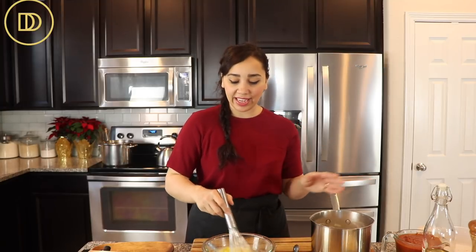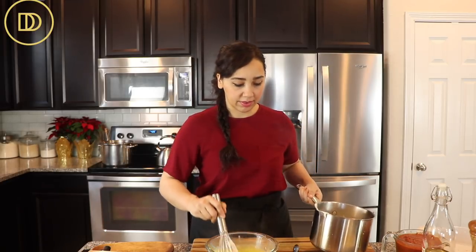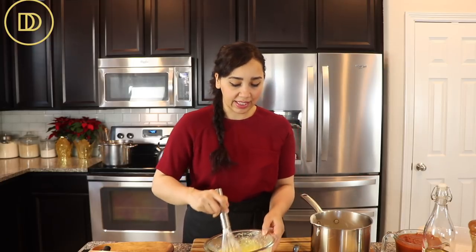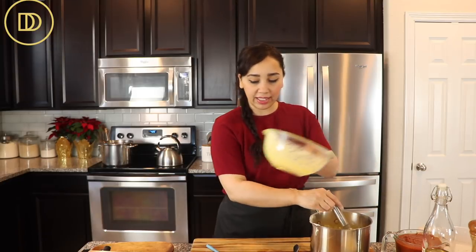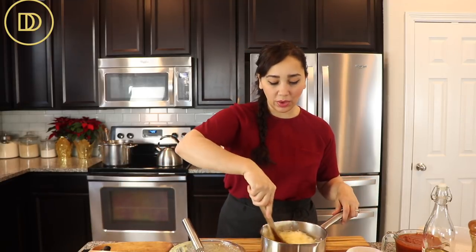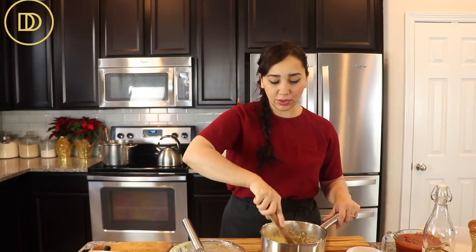In my mixing bowl I have some whole eggs and egg yolks. I'm going to give them a whisk, then add some of this custard to the eggs to raise their temperature — this is known as tempering the eggs, so they won't scramble when added to the sauce. Once the mixture is nice and smooth, we add it in and whisk it all together. Then we're going to add some shredded parmesan cheese, using a wooden spatula since cheese gets stuck in a whisk.